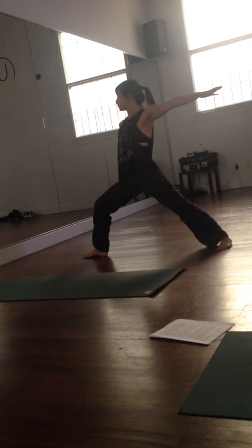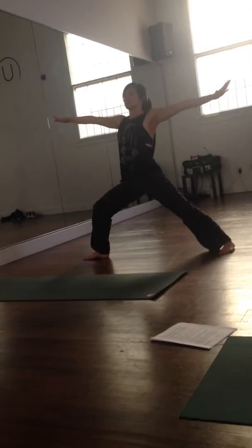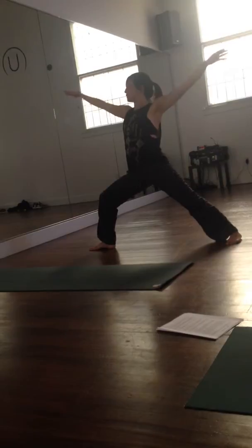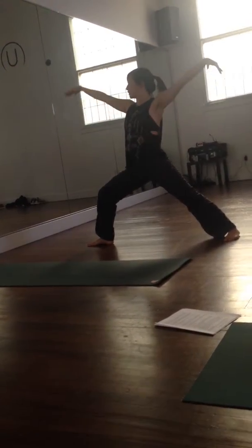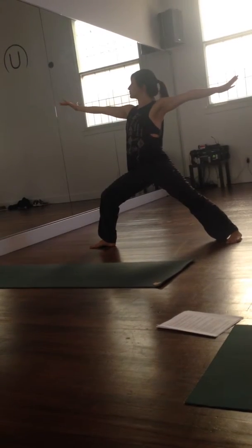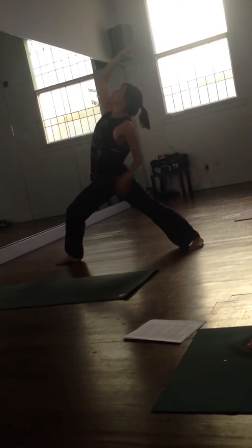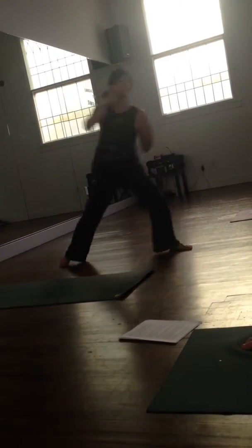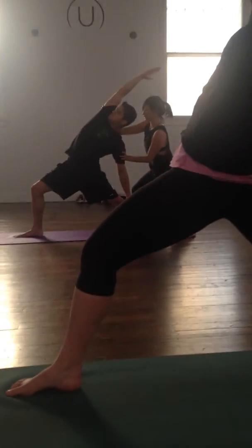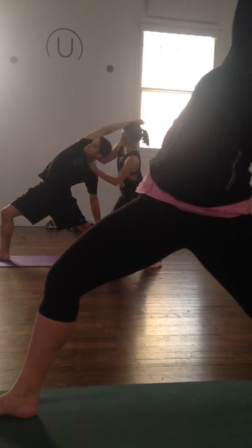Remember about the knee — you always want to externally rotate the right thigh. Then you hear your shoulders drop; I sometimes tell people to feather it out so you don't have that collapse. Whenever you're ready, flip your front palm or reverse that. You can pivot the chest toward the side — right shoulder peels back to your feet. Keep turning your shoulder upward.